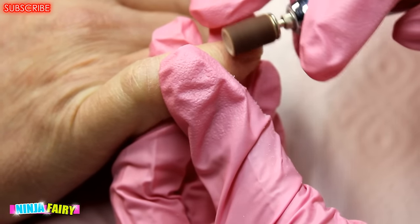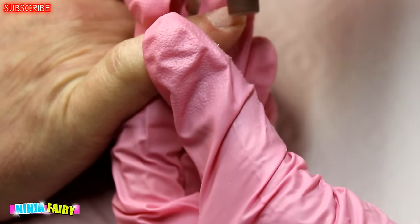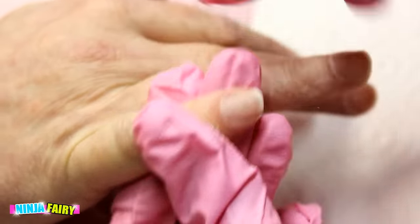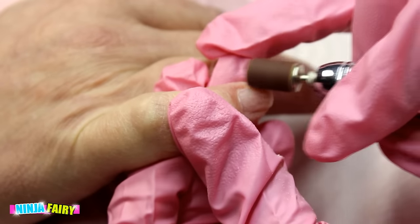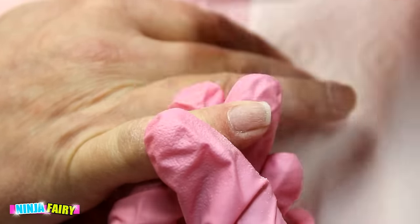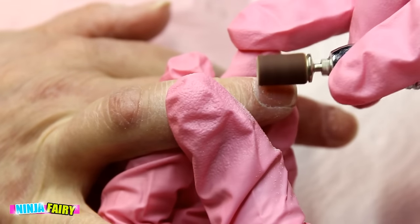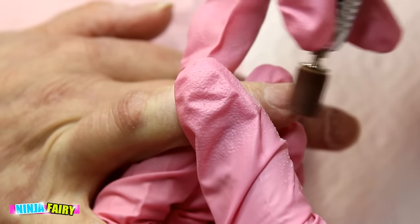When you're working with an e-file and a sanding bit, you want to make sure you have the e-file on the lowest setting it can possibly go — not a touch higher — because we want to protect and keep those natural nails safe. We do not want to be over-filing, we do not want any heat burns or burn lines in the nails, and we don't want our client to feel uncomfortable at any stage of the service.